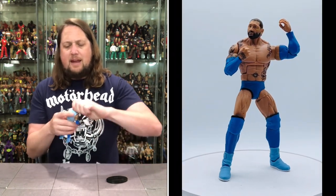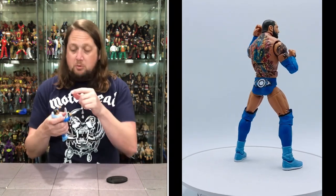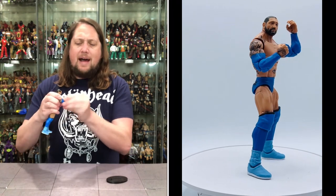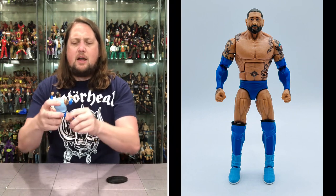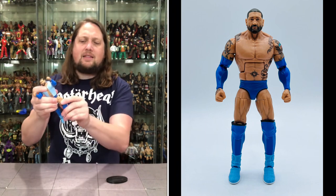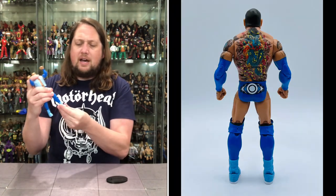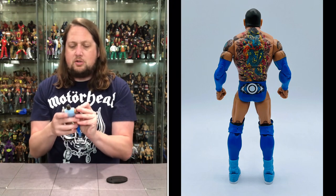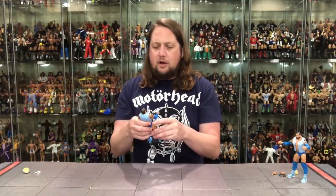Articulation: head back, forward, side to side — and the head is removable on this one. Arms go all the way around as usual. Bicep cut. Double jointed, pinless elbows playing the hits. Hands removable — hands back, forward, side to side. Big old Dave Bautista splits if needed. He does got the ab crunch in the middle as well. Thigh cut. Double jointed knees — not pinless, but double jointed knees going on. Boot cut. Ankles back, forward, side to side like we are accustomed to. And Dave Bautista does fit on a Ringside Collectibles stand — use discount code Kyle for your stands. Fits perfectly right there.